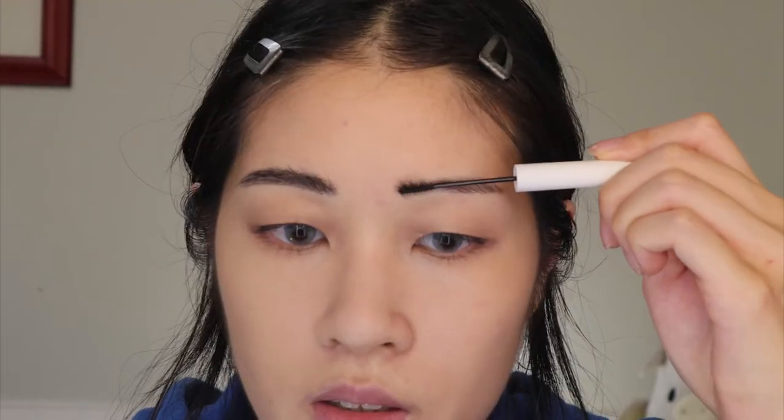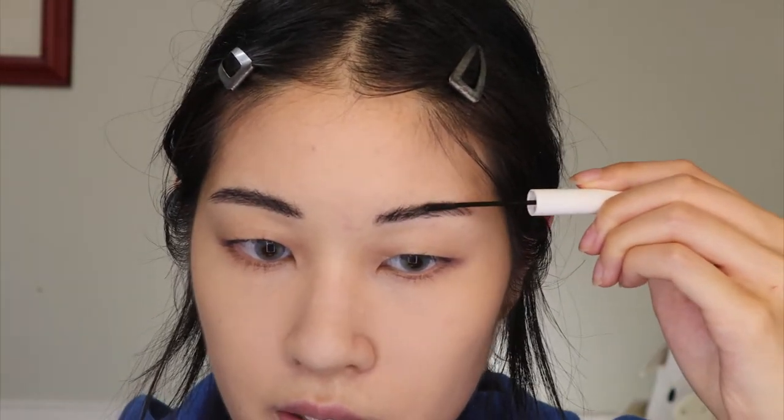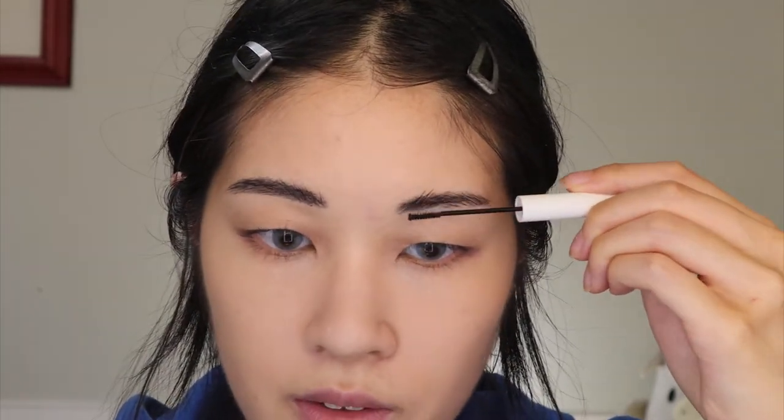The reason I'm using this instead of the Patrick Ta wax is that I don't really have a whole lot of time today — this doesn't hold my brows as well as the wax does obviously, but when you're looking for a daily brow it is totally appropriate. It does just the littlest bit but it looks so good. Just be careful not to get it on your skin because it's like getting mascara on your skin and it can be really annoying to take off, especially if you do your foundation first like me.